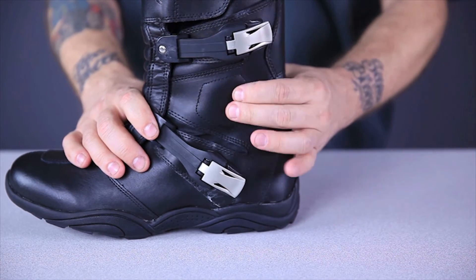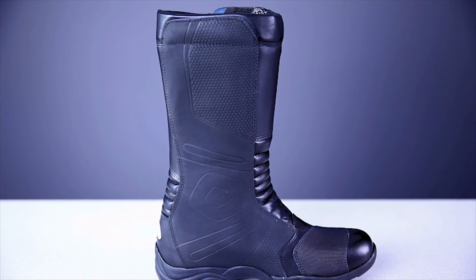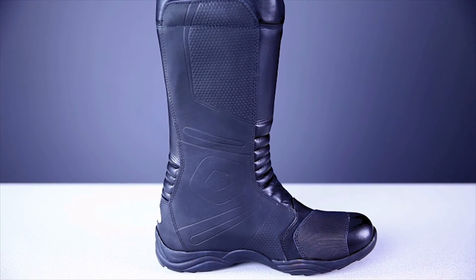The ankles are protected by a non-rigid padded area on the lateral and medial sides of the boot. Also on the medial side of the boot is a full length heat resistant panel.